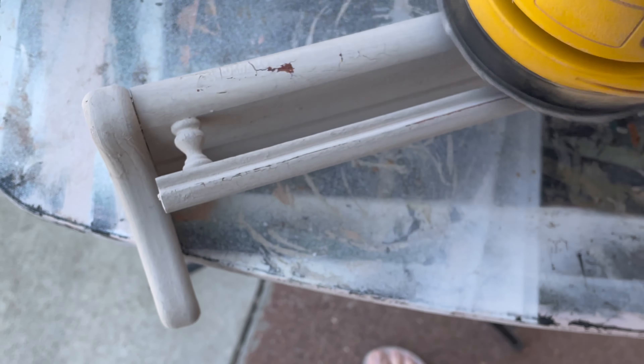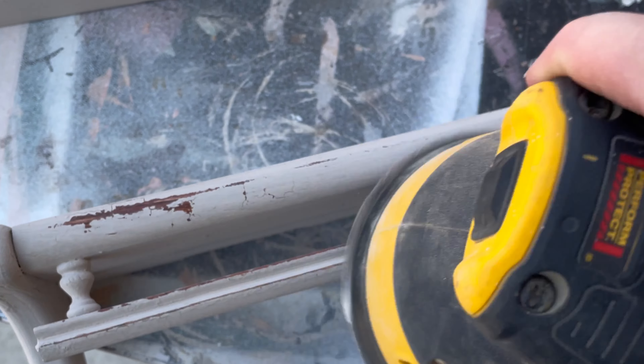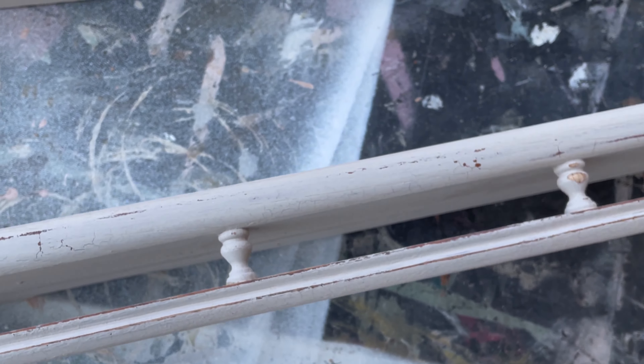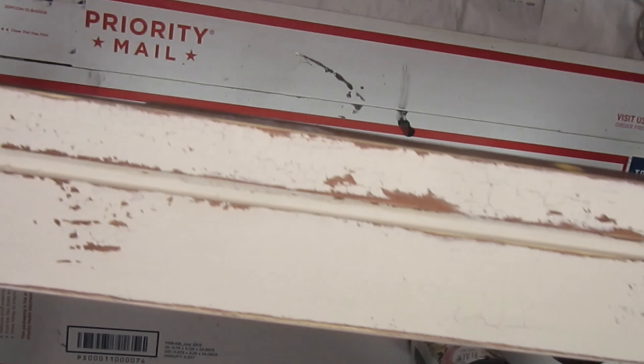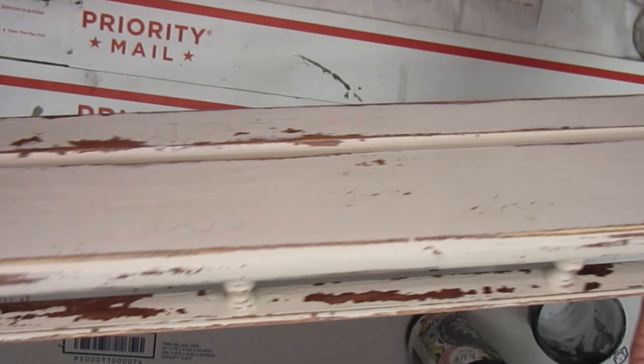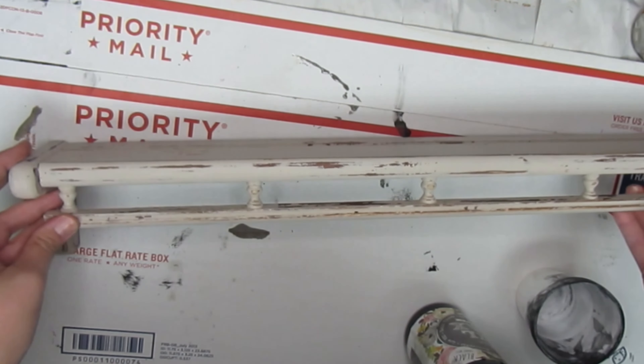I did distress everything with a 220 grit sandpaper to get off all the loose chunks of flaking paint. Milk paint is supposed to chip and crackle and have this kind of look. If you want more control over the chipping and crackling, you can add other additives to it, but I didn't do that here.